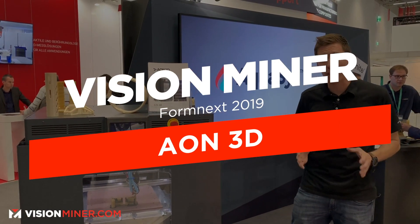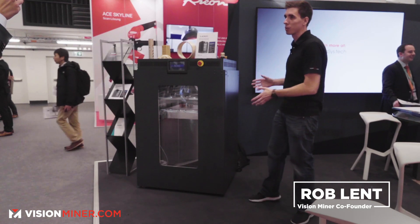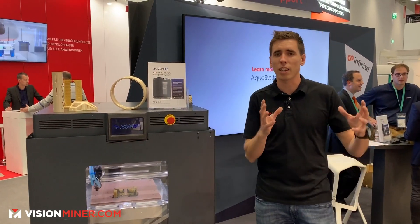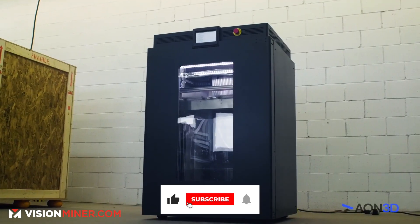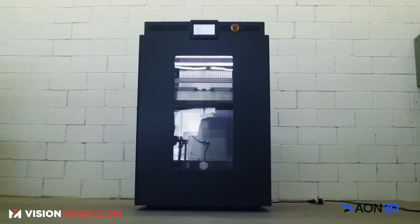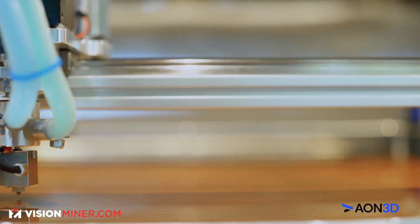Hey guys, we're here today at Formnext 2019 looking at the Aeon 3D M2 3D printer. We just started carrying this and we've been working with the guys at Aeon for quite a while. This machine is a high-temperature dual independent extruder 3D printer built in Canada — it's an industrial machine.